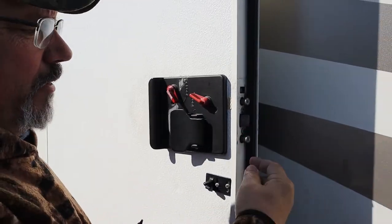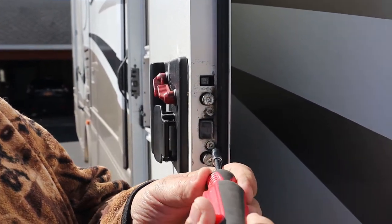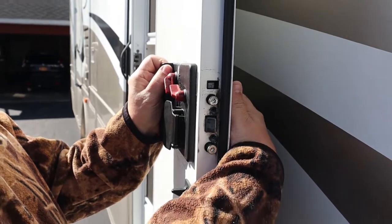Then on the very front, on the end of the door, there are two screws that hold the latch in. We're going to go ahead and disconnect them.